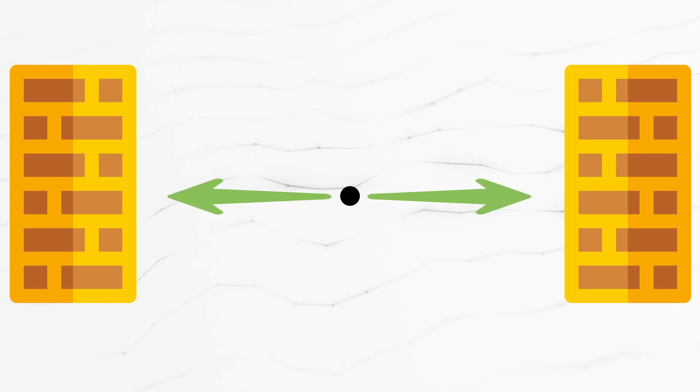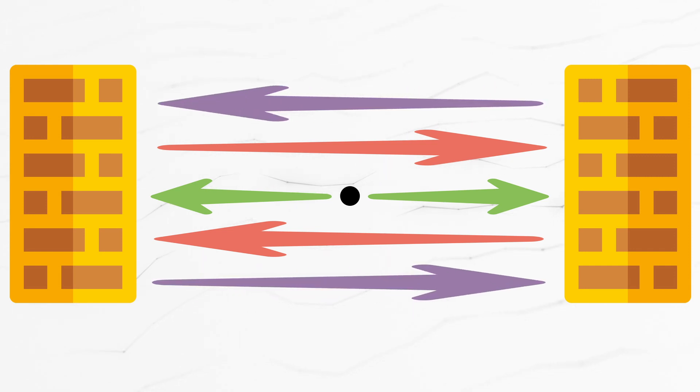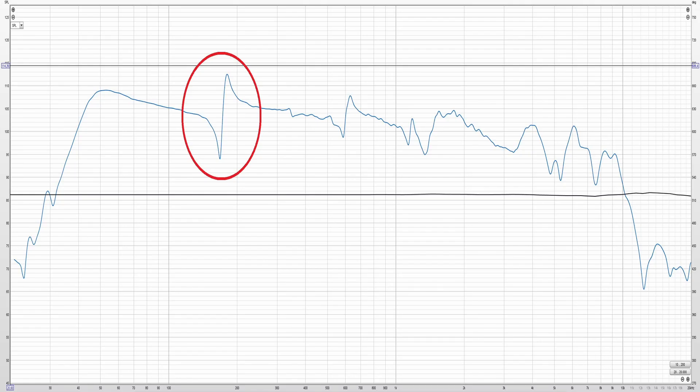Now let's add two parallel walls in the mix which have reflective properties. The sound propagated to the sides will reach the walls and get reflected back. The reflected wave reaches the opposite wall and gets reflected once again. This continues until all the energy of the wave is depleted. The problem is that the direct sound and the consequent reflections interact with each other. Depending on the distance between the walls, some frequencies will form standing waves, which means some frequencies will get boosted and form peaks in the frequency response. As a result, standing waves can ruin the frequency response of your speaker.